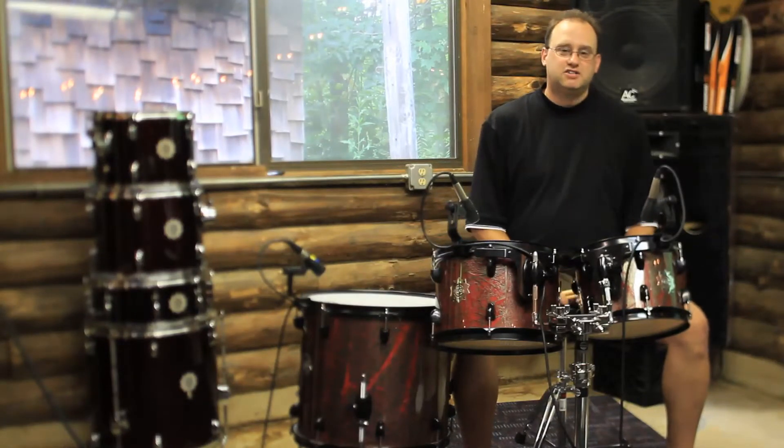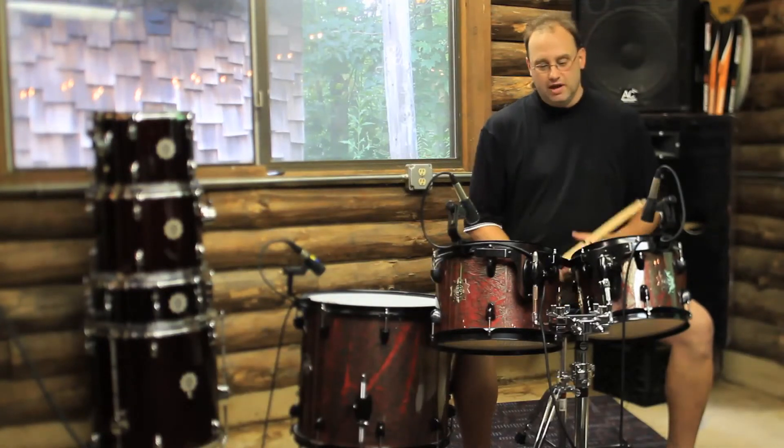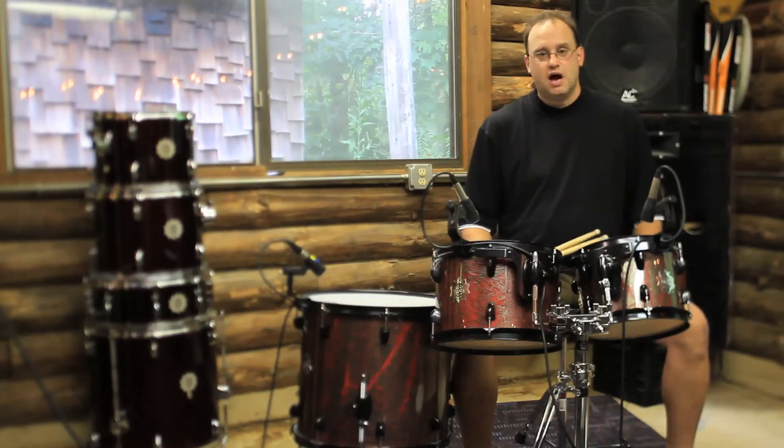Hey everybody, Jim Stanek here, Dixon Drums Product Manager. We're at Interspace Sound Labs with our audio engineer Scott. What we have today is the Demon Series Toms.